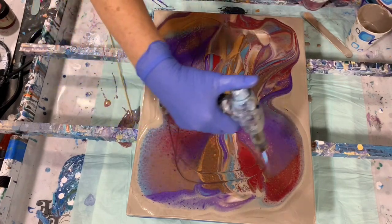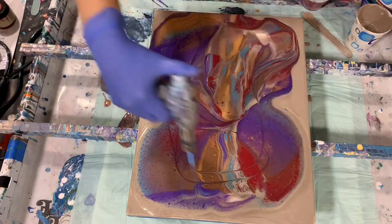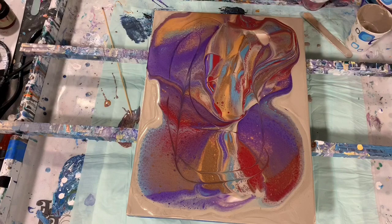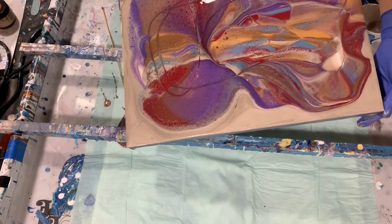And if I do get cells, it's from the Floetrol. Okay, and now I will start tipping. Let's see what we get here.